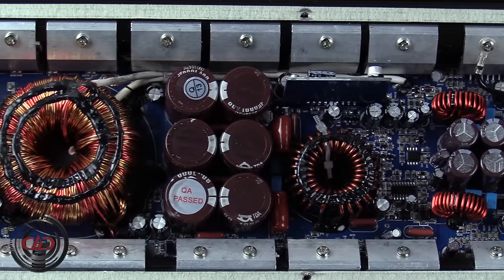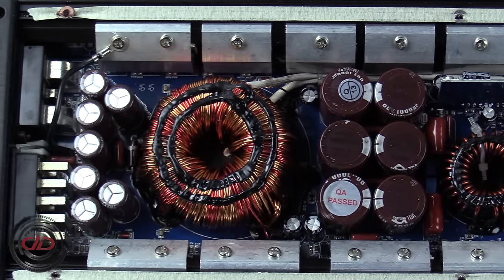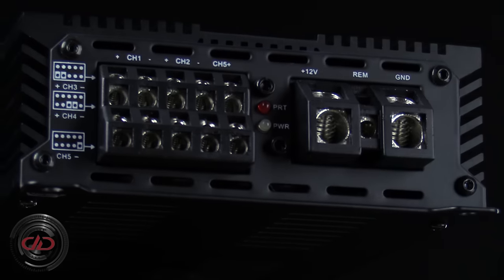Helping you maintain peace of mind and the longevity of your drivers, the output section is built with current limiting triple protection circuits and features robust angle lock set screw terminals.